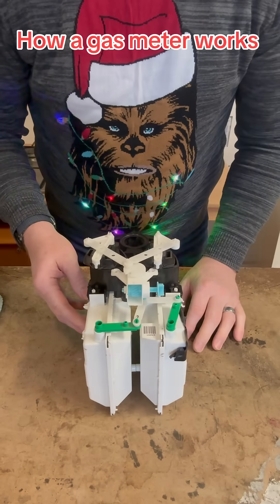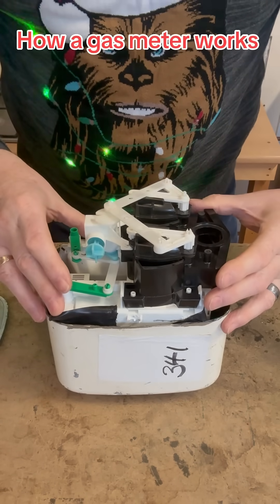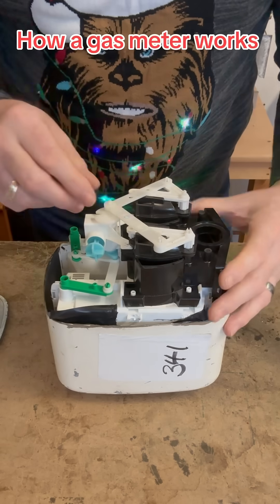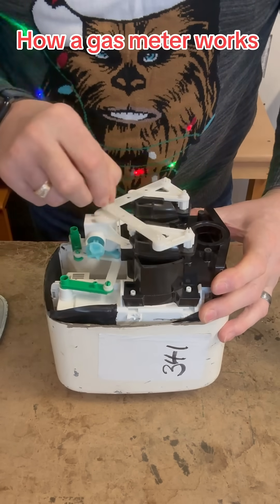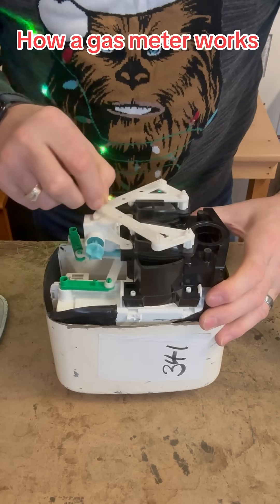This mechanism is surrounded by gas. Once the appliance opens and the pressure drops, the mechanism will turn, which allows the chambers to open and close.